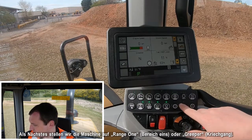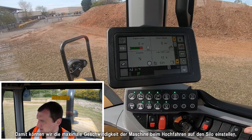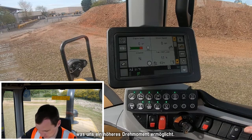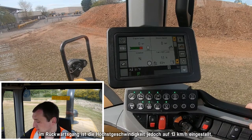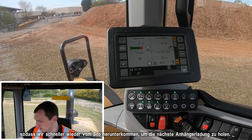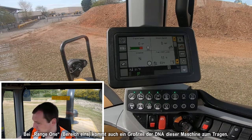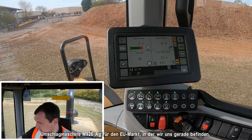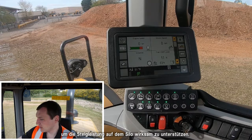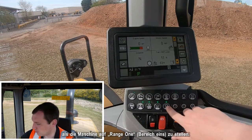Next, we want to put this machine in range one or creeper. This allows us to set the maximum forward speed of the machine going up the clamp, giving us more torque. In reverse, the max speed will be set at 13 kph, allowing us to get back down the clamp quicker to take that next trailer load away. Range one is also where a lot of the DNA of this machine comes in — it has unique power balances specific to the EU Ag Handler 926 to really aid climbing performance as you go up the clamp, all working in the background without any operator input.